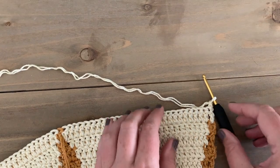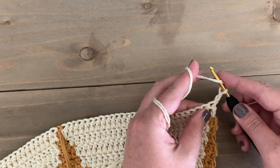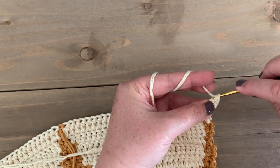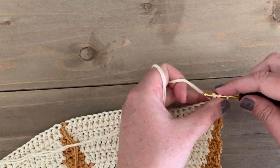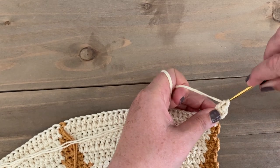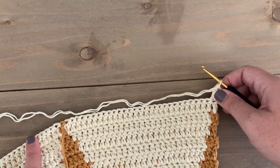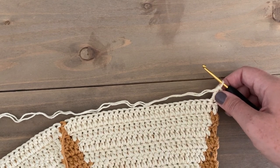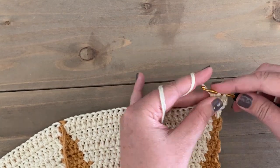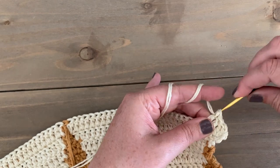For our final row, row 38, we're going to chain two and we're only going to be using the ecru color. We're going to start as always with two double crochet in the first stitch, then double crochet for 29, then do another two double crochet in the following stitch, and repeat all the way around. It'll be one solid row of just color B. When we're done, we will fasten off, weave in our ends, and our Elio rug will be complete.